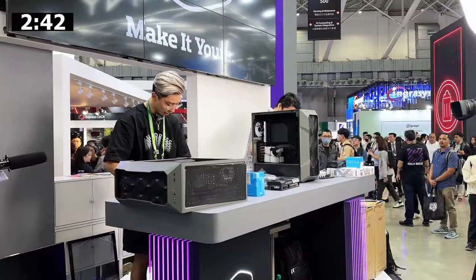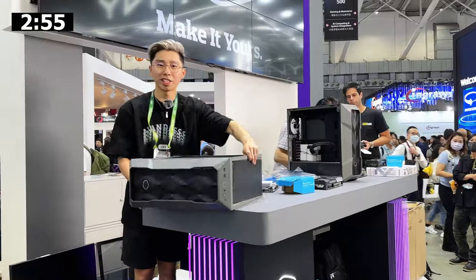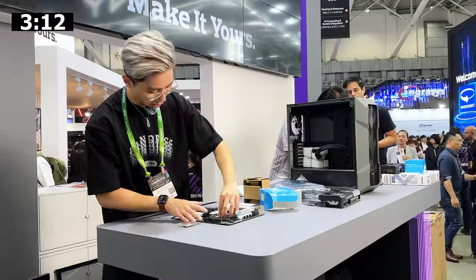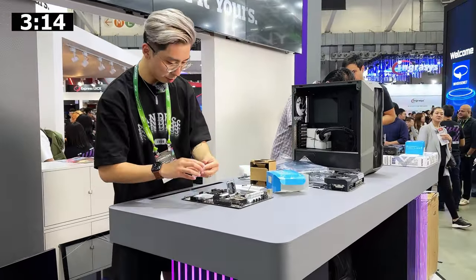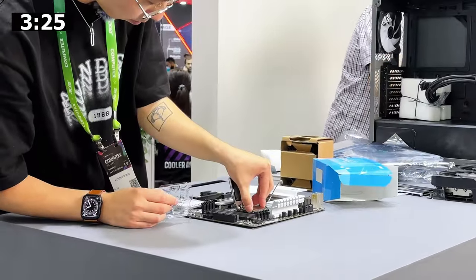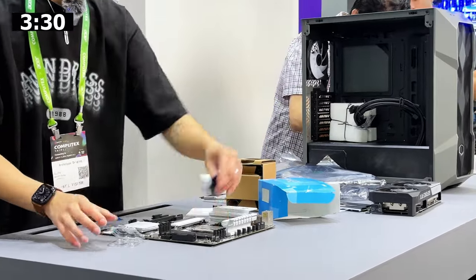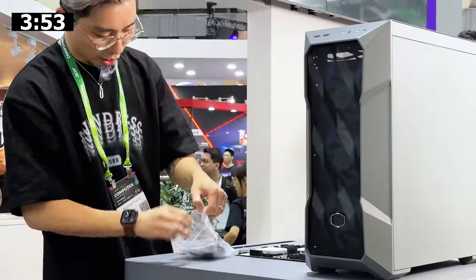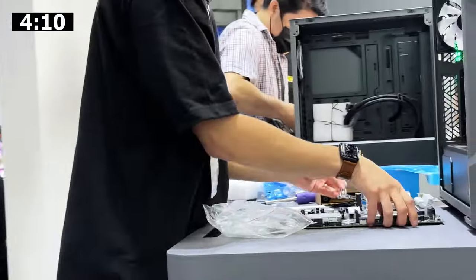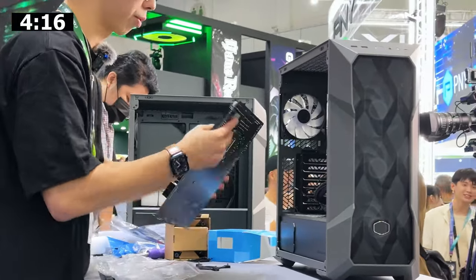Oh, I like this screwdriver. The M.2 screws are very small. Now it's time to slot in the CPU. Don't forget this — I'll hate to forget about this thing. Put this at the back like that, but it doesn't stick, so probably have to do it later on.